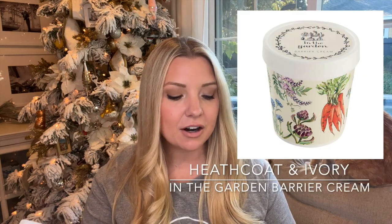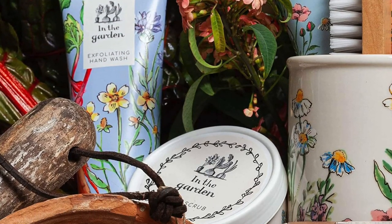Another option is the Heathcote & Ivory 'In the Garden' Gardener's Everyday Barrier Cream, which comes in super cute packaging designed by an English artist. It's a really thick cream you put on your hands before going out into the garden to protect them and keep them from getting dry and ragged. After you come inside and wash your hands, you can put it on again to replenish moisture. I've been using it all the time and absolutely loving it.